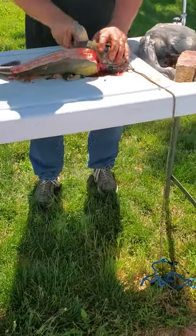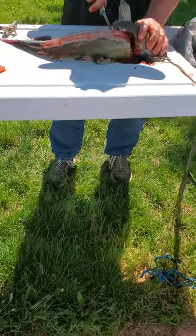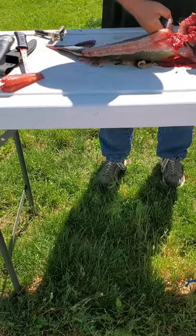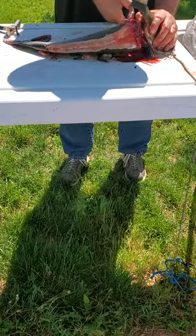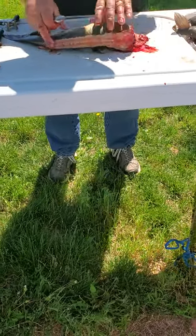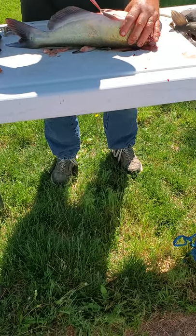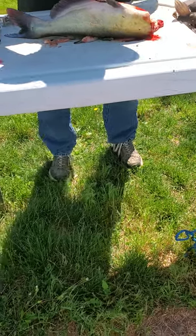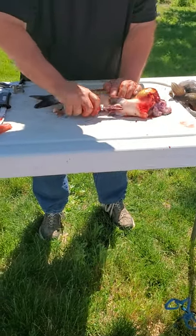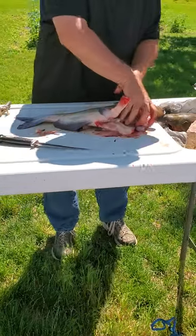Bigger fish is going to have a lot more blood. I'm going to do the exact same thing — find the butthole, slice it, and just reach in and grab it. Man, this one smells.